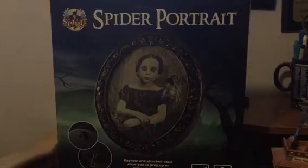Hello guys, it's Andrew from Andrew's Videos here, and I am back with a new review — the Spirit Halloween 2016 Spider Portrait. The Spider Portrait was released this year at Spirit Halloween, being sold for $39.99, and it's featured in the hotel theme for this year's display.